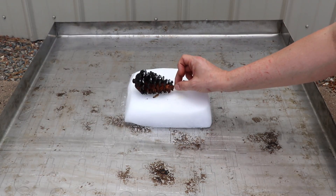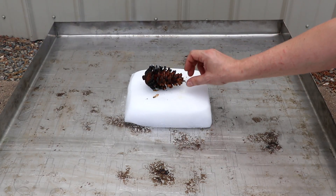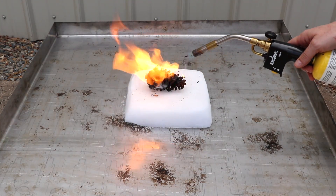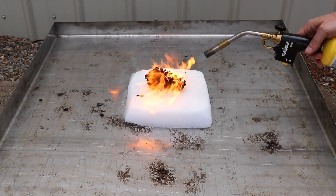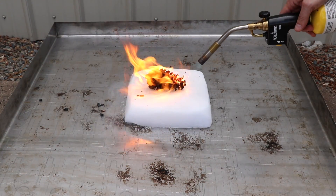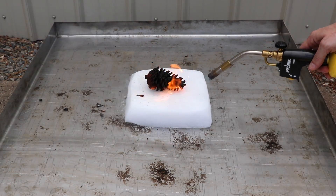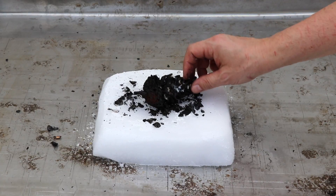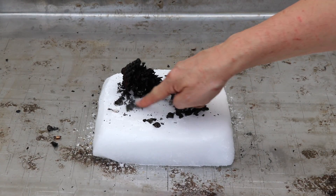Check this out — this side where the pine cone was touching the dry ice, it almost didn't burn. That's crazy. Look at this: the pine cone is completely gone, all burned out, and the dry ice didn't even melt on the spot where the pine cone was.